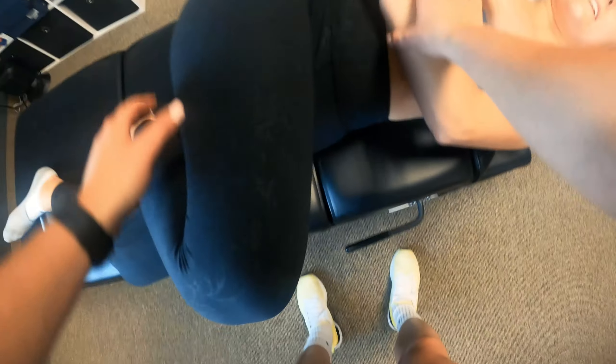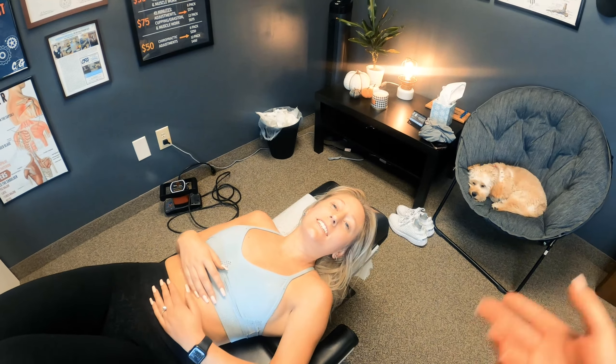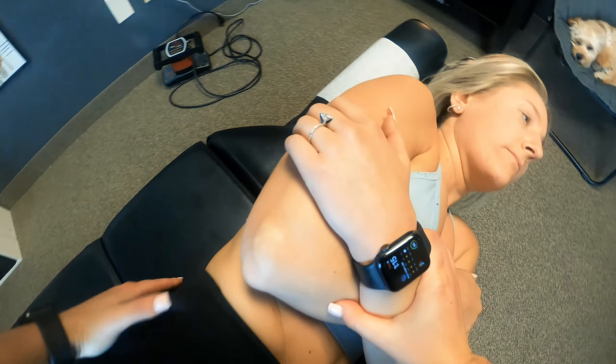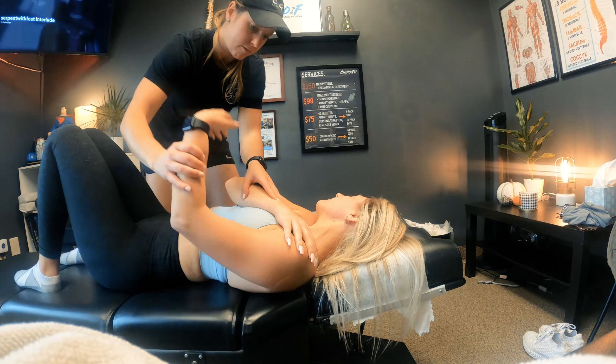Relax your belly — whoa, that went like ten times! That was more lumbar than I expected. See, that's already moving a lot better. Relax your belly, okay good, we're gonna squish down a little bit. Yep, wrap.